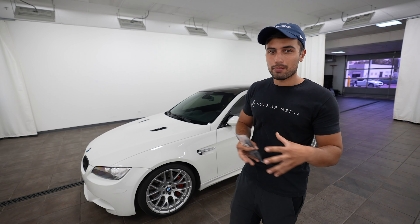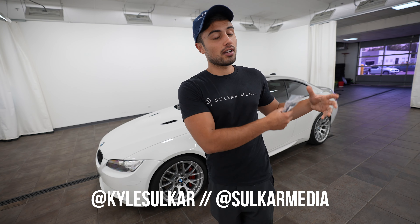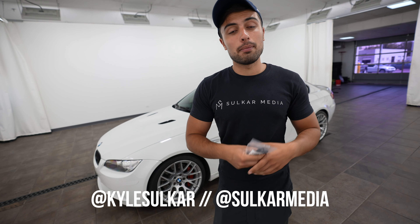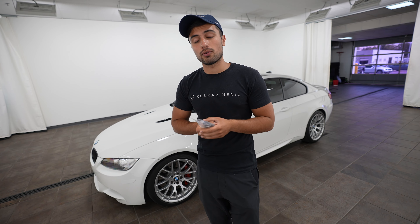Guys, stay tuned — the next video is going to be awesome. We're going to kind of finish this car and wrap it up, even though it's going to be a car that's on the channel for quite a while hopefully. With that being said, like this video if you liked it, subscribe — it would mean the absolute world to me. You can follow me on Instagram at Kyle Soul Car for personal stuff, or Soul Car Media for the business stuff and behind-the-scenes. Thank you so much for watching and I will see you in the next video.